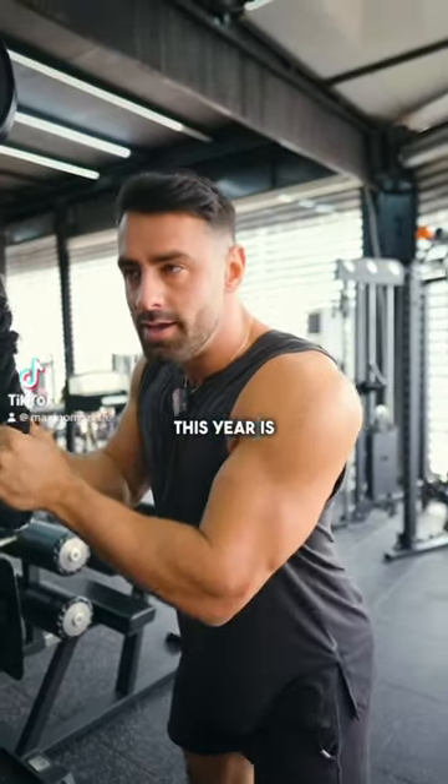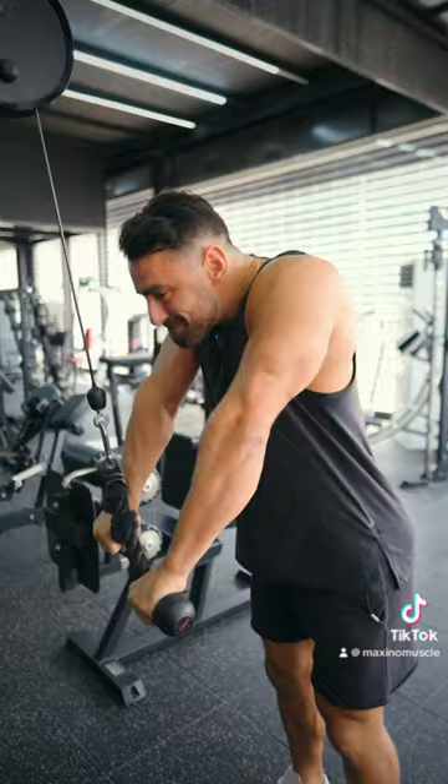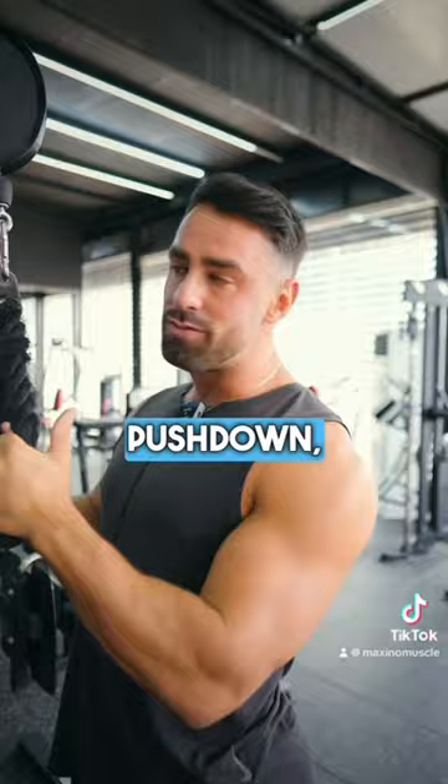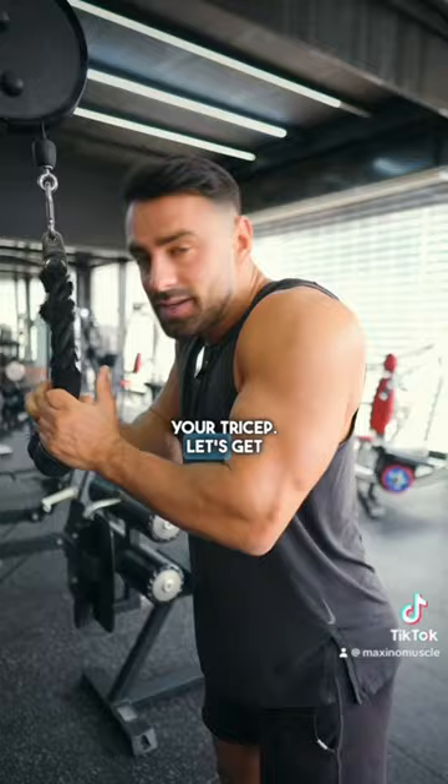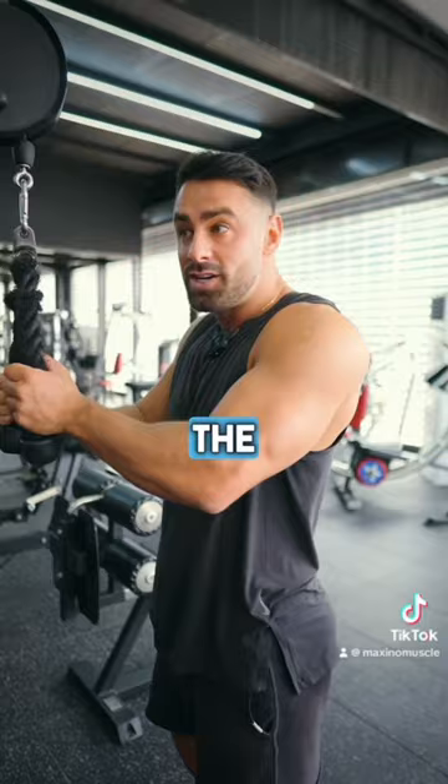My goal this year is to blow up these arms and it starts with this. Tricep pushdowns — super popular, everyone does it, great movement for your arms — but so many people do it wrong. There are so many videos out there showing this wrist flick. That flick at the bottom does not shorten your tricep. Get the arm straight: shoulder, elbow, wrist all in a line, then finish by locking the arm to shorten the tricep.